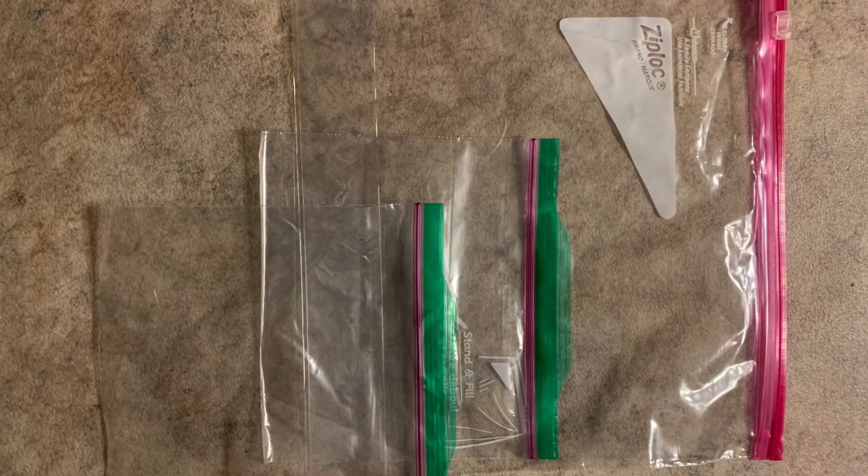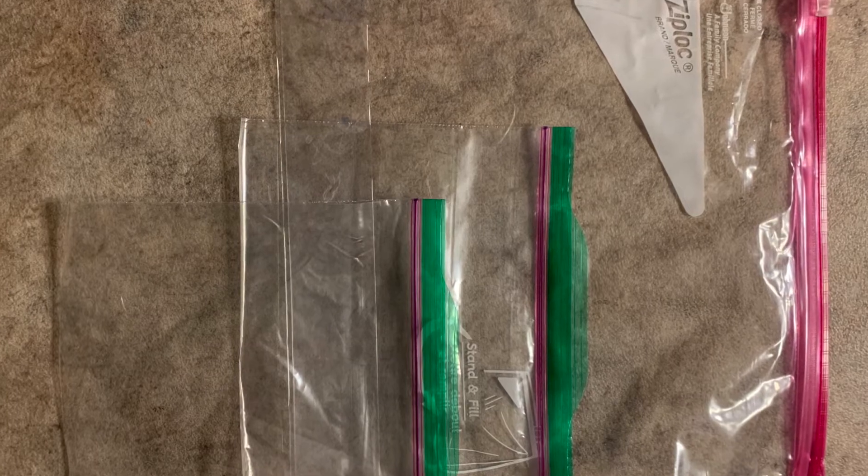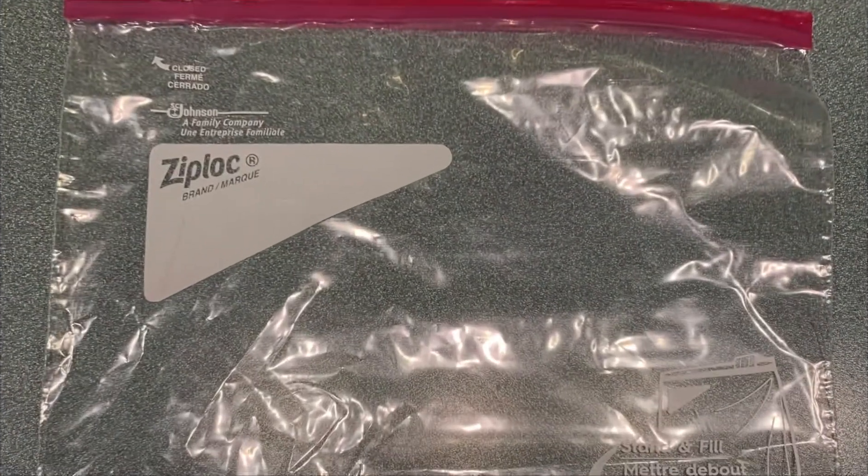Three Ziploc bags are necessary: two small — sandwich size or quart size — and one large gallon size. These should be heavy duty.